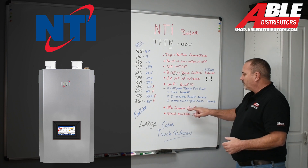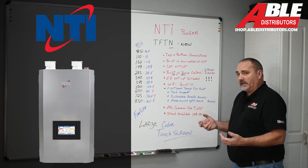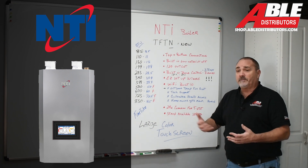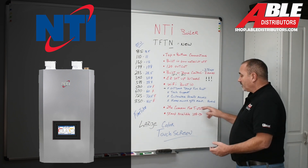The 24-volt common for a thermostat is a nice feature — it lets you put a better thermostat on for the homeowner. A lot of people travel and want that stuff on their phone, which is kind of nice.